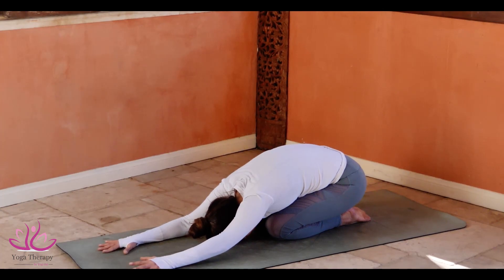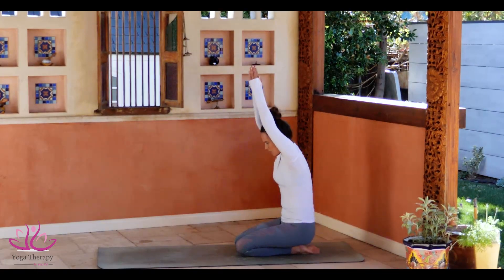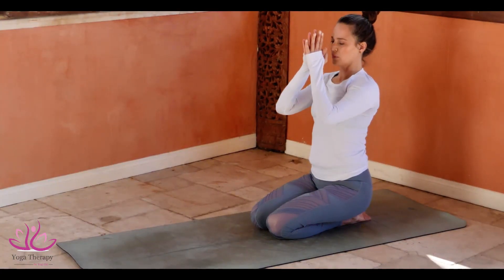Arms connecting above the head to Namaskara Mudra. And we come up, growing the arms to the ears. Back to the heels. Namaste.